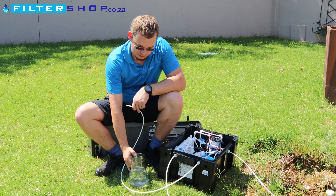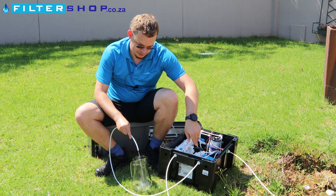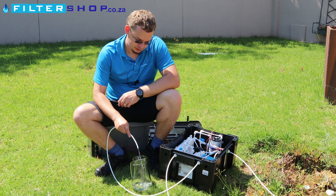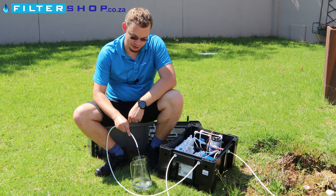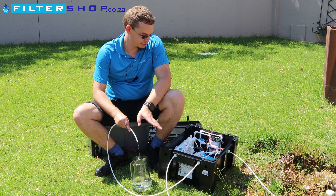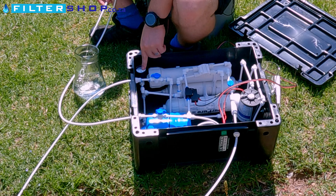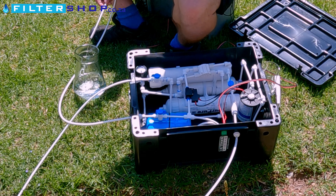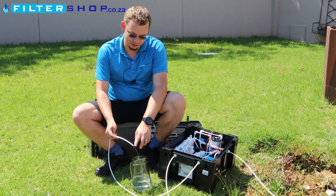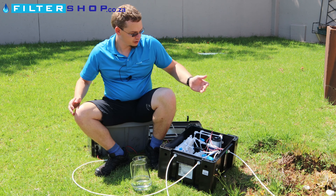We measured this jug ahead of time — there's about a liter. This has just been running for a little while, so there's one liter. The tank wasn't completely full, but you can see the flow is starting to slow a little, and then the flow drops off dramatically. This is the flow we're actually getting from the filter itself. We've got a very good incoming pressure here — we're sitting at about five bar incoming, so you might get significantly less flow than this at lower pressures.